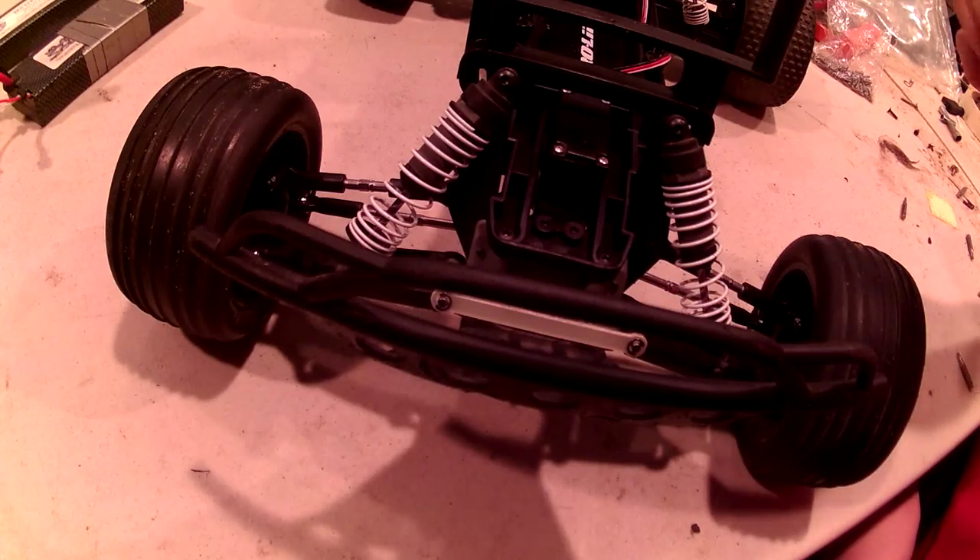Hey guys, welcome to another RC Mayhem video. Today we are going to be installing the RPM caster blocks.